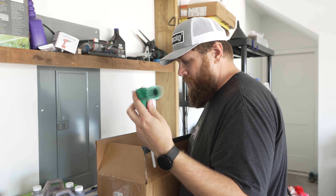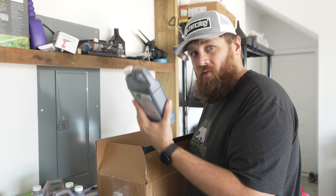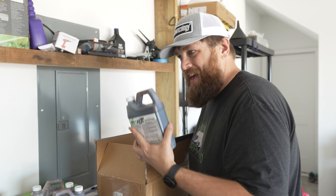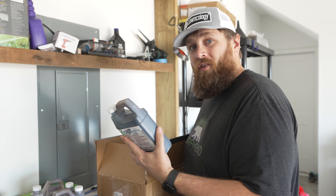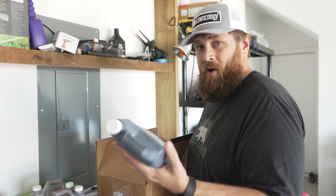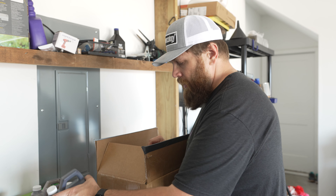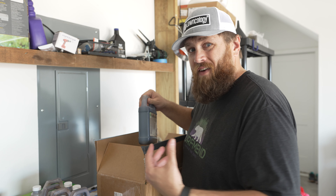The cool thing about these is that they aren't diluted or anything — this is the actual product that you can get in the one gallon and two and a half gallon jugs. So if you want to, you can go ahead and just use these and put them inside your backpack sprayer, or however you prefer to spray your liquid fertilizers.